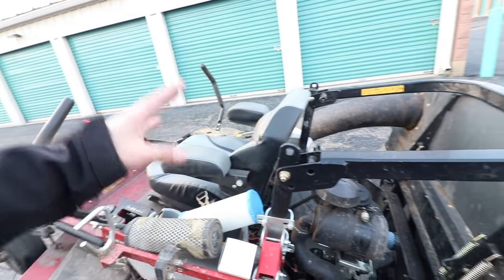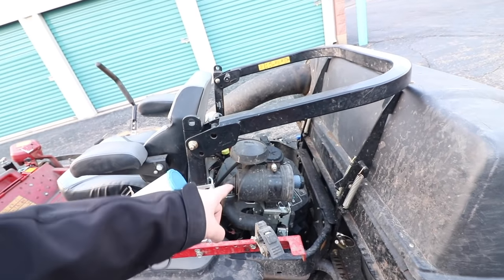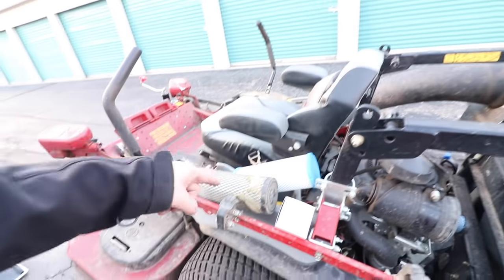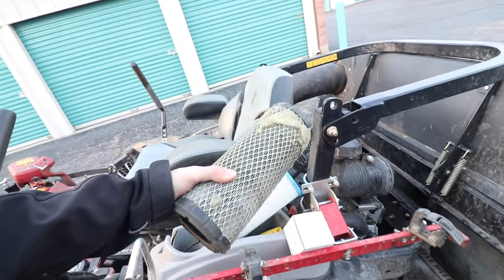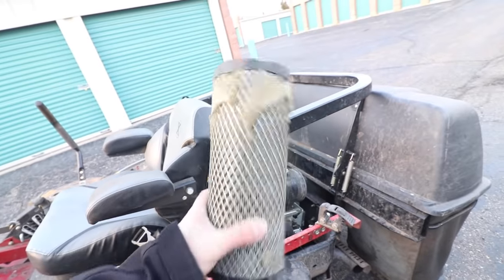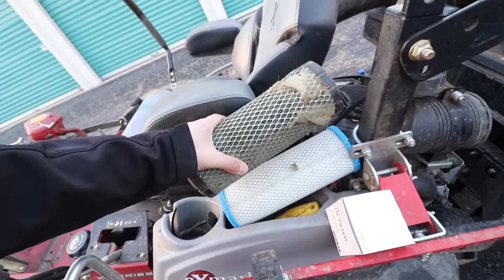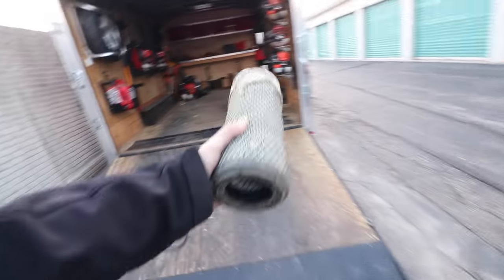Up next — the zero turn mower has the same basics: air filter, fuel filter, oil filter, and spark plugs. I did change the spark plugs last fall, so we're not doing that today. But check this out — this is the air filter. Holy cow, this has probably been in there for at least a year. It is literally caked with dust and dirt. Look at the new one versus the old one — I'm actually kind of embarrassed. That's pretty rough. Change your air filter, folks.